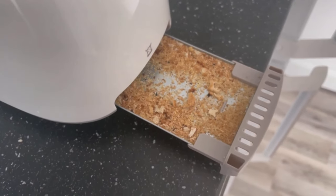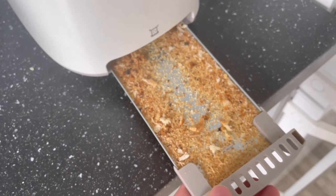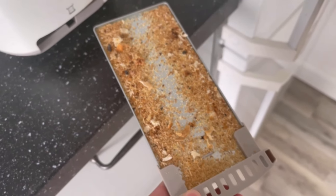There's quite a lot in here. You can practically pull this drawer out completely and then dispose of everything in the trash can. That way you've already gotten rid of all the crumbs from your toaster.